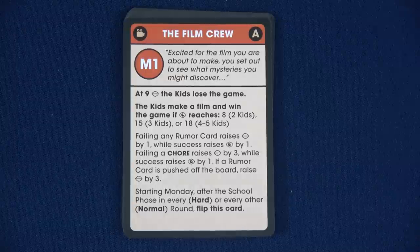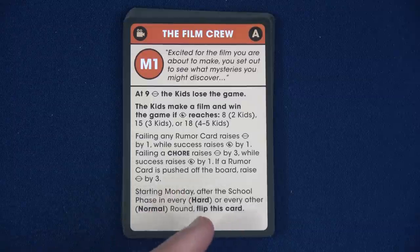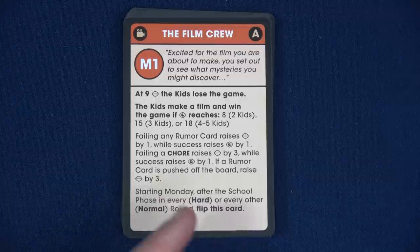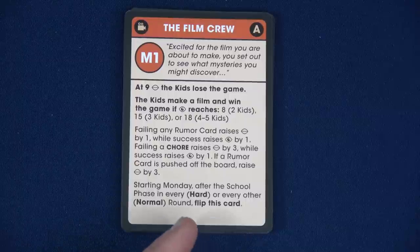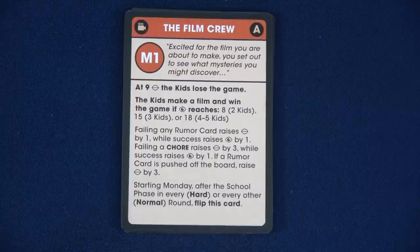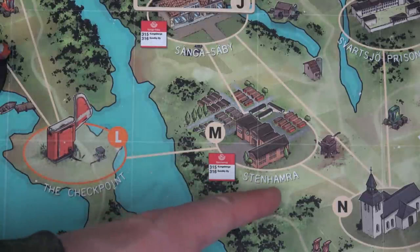We've got to find that dog and pass that test. Chore success raises your insight by one. If a rumor card is pushed off the board, raise your enigma by three. Starting Monday after the school phase and every other round, flip this card. You'll always start the game at school — this is where school is, the Stenharma. I'll place both standees here.